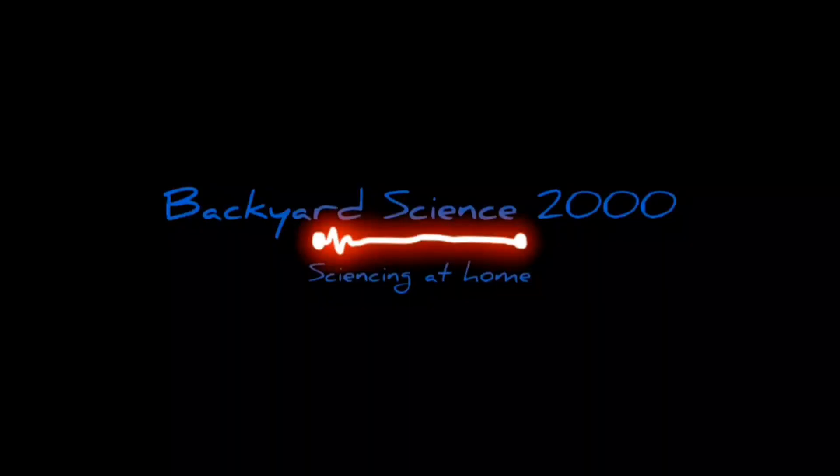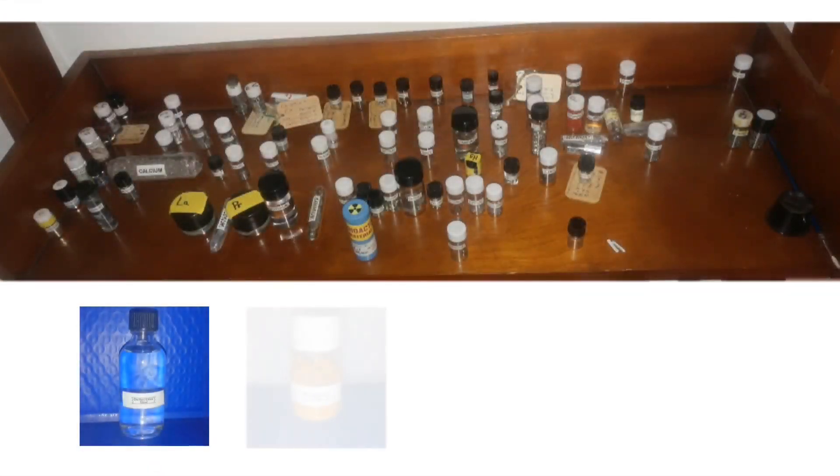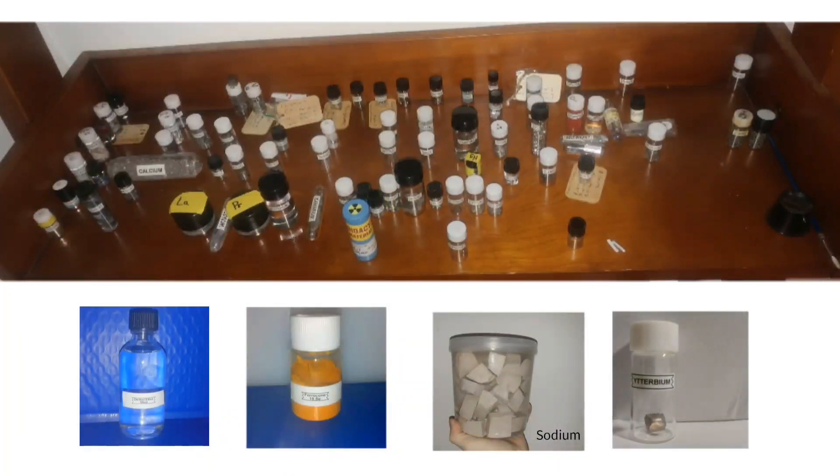This video is sponsored by Backyard Science 2000. He has a great collection of different chemicals which he sells at an affordable price to various home chemists. You can visit his e-shop — the link is provided in the description.